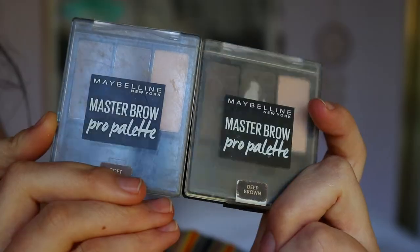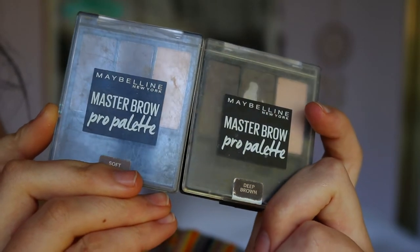The two brow powders I go in with are the Master Brow Pro Palettes from Maybelline. I just go through and fill in my brows with those powders, which I'll demonstrate now.